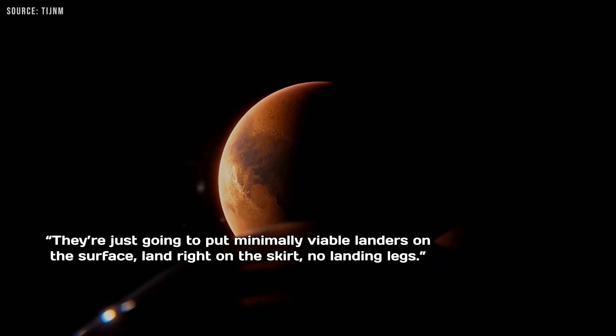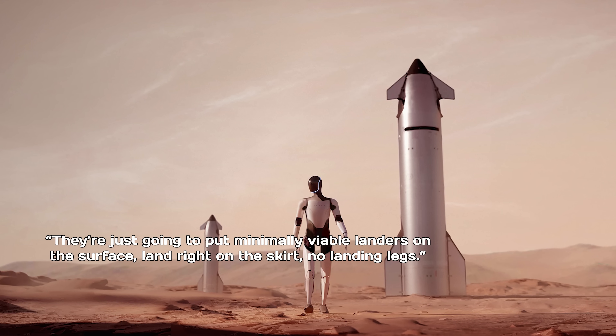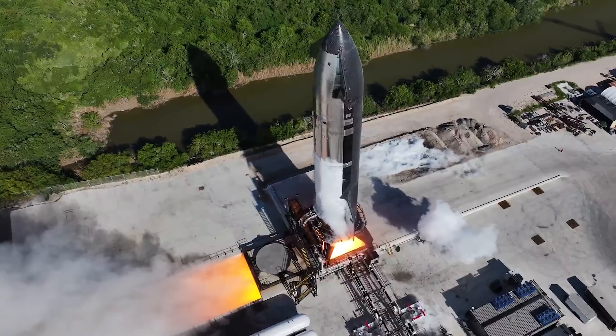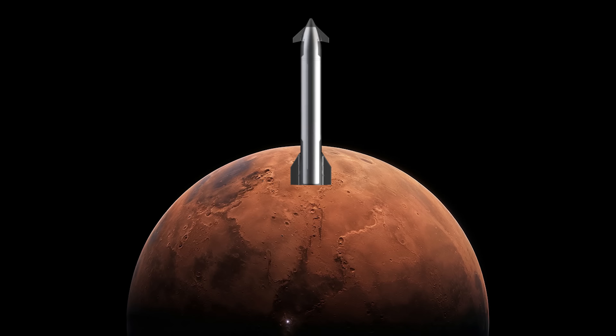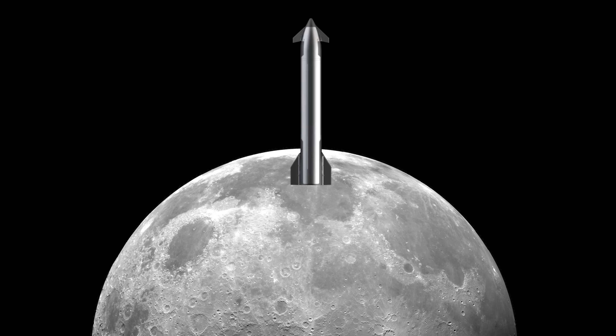During a Flight 10 webcast, SpaceX spokesman Dan Hewitt commented on landing Starship on Mars, saying they're just going to put minimally viable landers on the surface, land right on the skirt, no landing legs. That sparked a question: if Starship can land on Mars without landing legs, could the same approach work for the Moon?